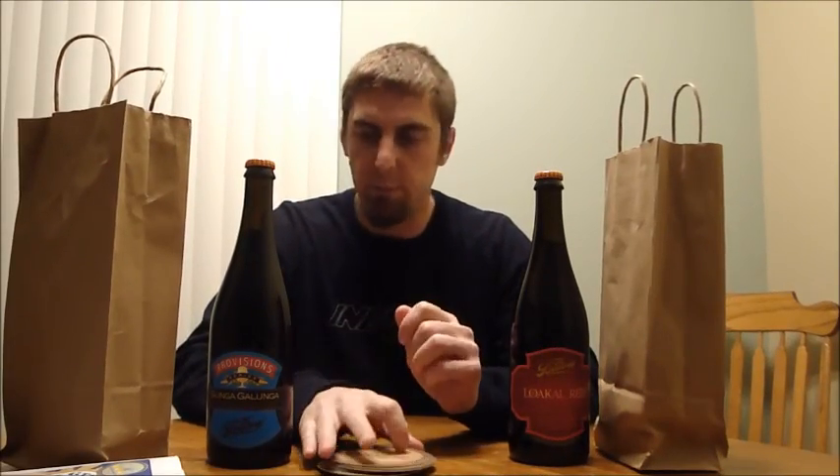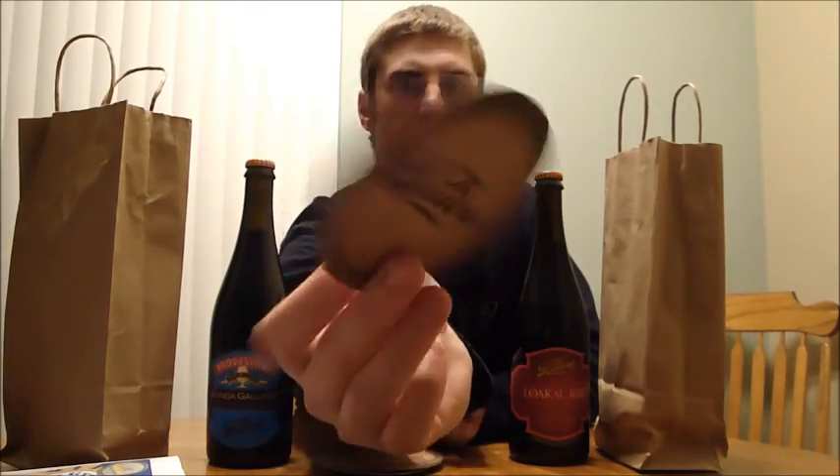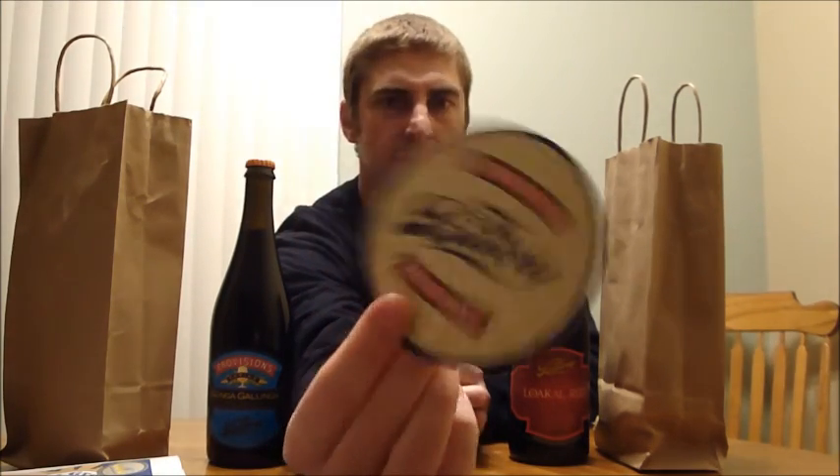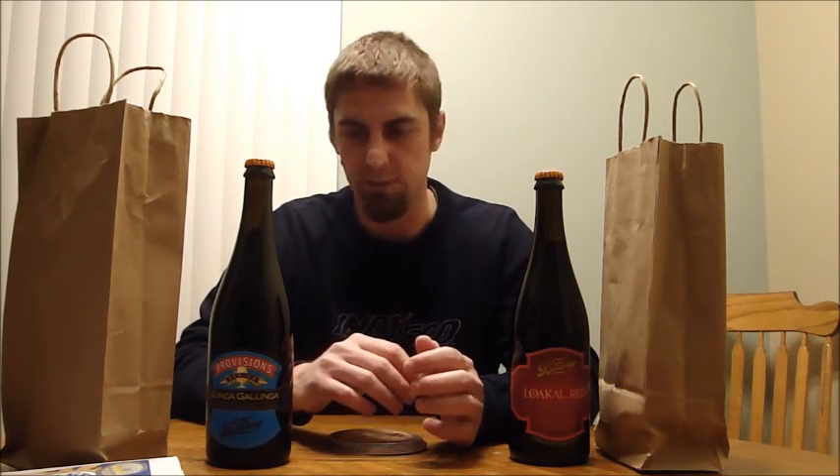Alright guys, hope you enjoyed my trip up to the Bruery Provisions store. I did pick up some coasters — if you're going to be doing any kind of trading with me, I'll send one of these to you. The Bruery Provisions, as you saw, was just a bottle shop they have that the brewery bought and opened up recently. The brewery is actually maybe another 10–15 miles north of that spot in Orange, but it seemed like a real nice bottle shop. Unfortunately, I was strapped for time, so I didn't get to spend much time looking around or tasting any of the cheeses and meats they had.